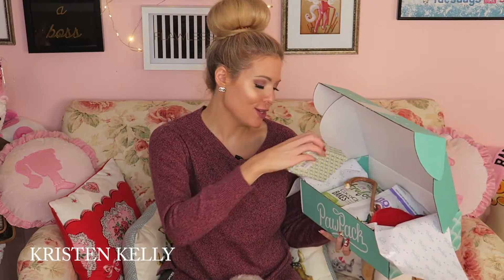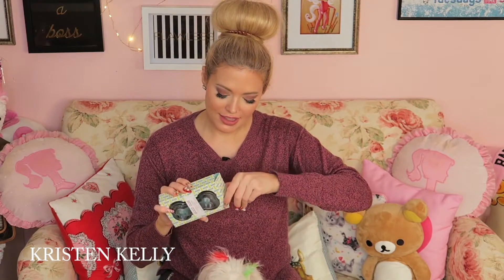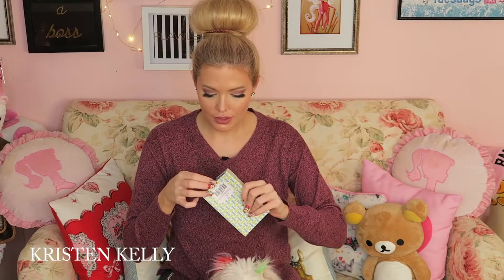Oh my god, this is so cute — it says 'Good Dog' three cookie cutters! These are just so adorable. These are three dog cookie cutters, which is perfect because I actually baked their birthday cake myself and I've baked cookies for them before.